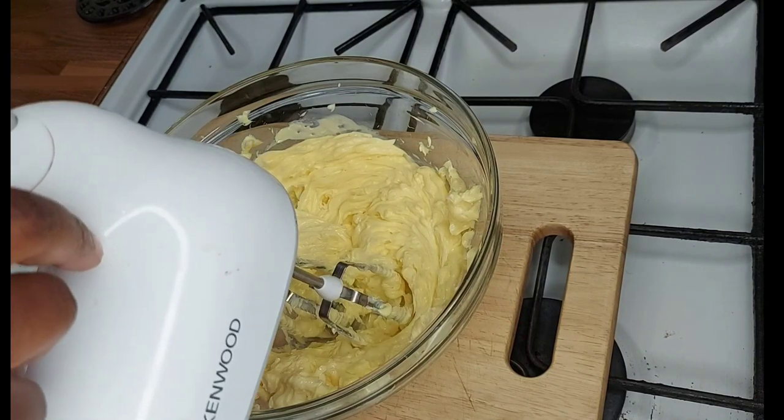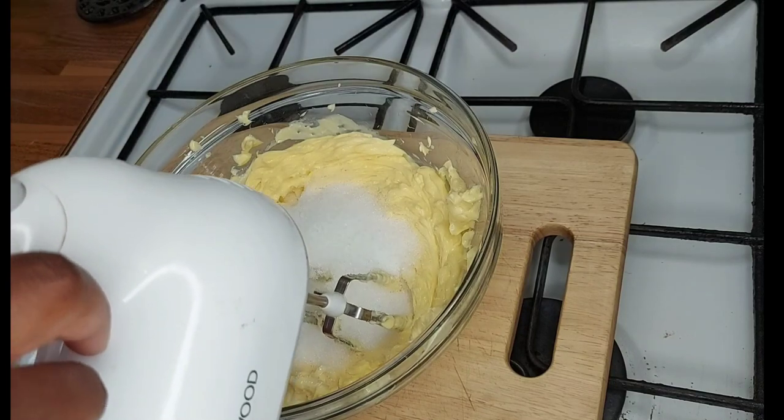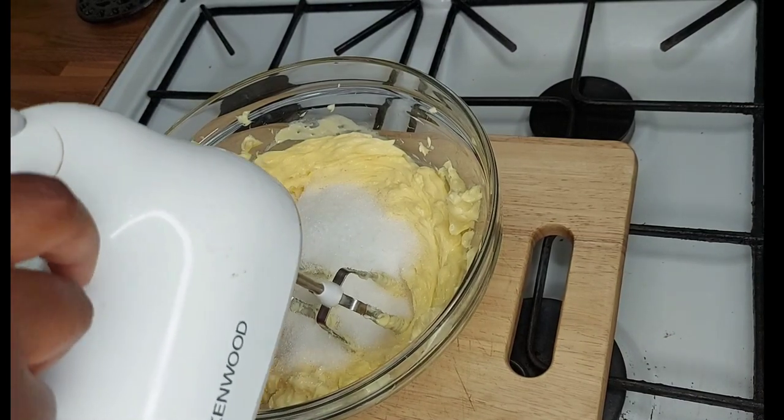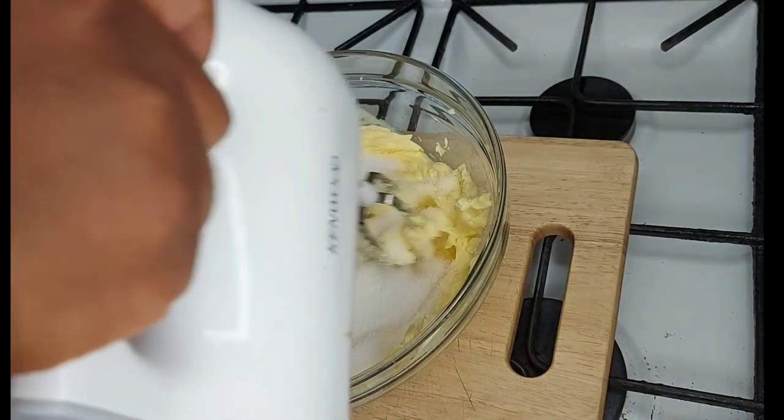We're going to put in a cup of sugar. Don't worry — as usual I will put my ingredients below, so don't worry about how much of what I'm putting in.